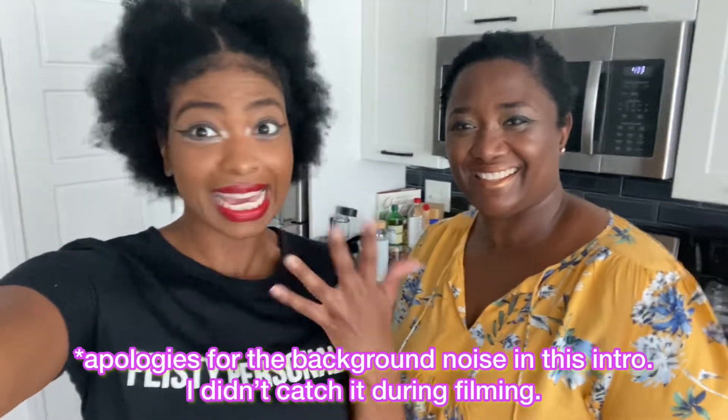Hello, hello veggie fam! It's your girl Ashley of Fabless Veggies coming to you with another Test Tuesday. And I know it looks like a different background because it's a new kitchen — I'm on vacation and I have my mom with me.